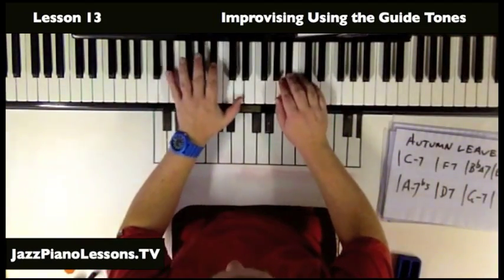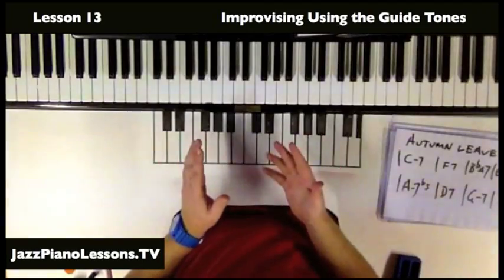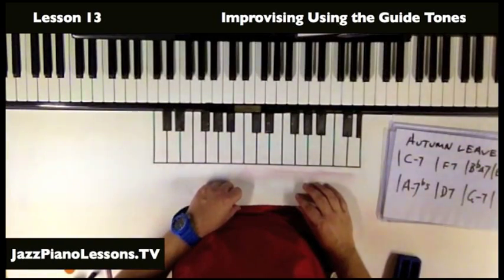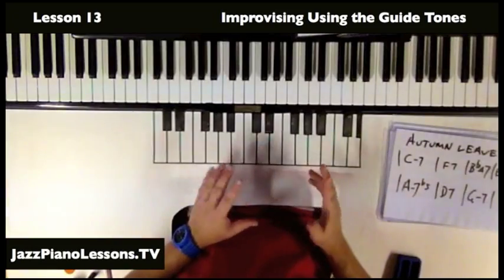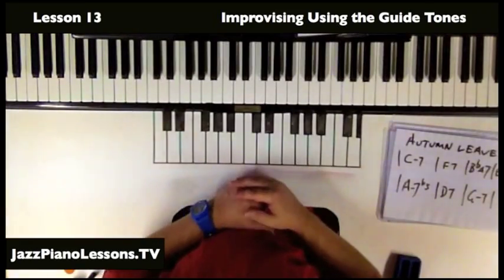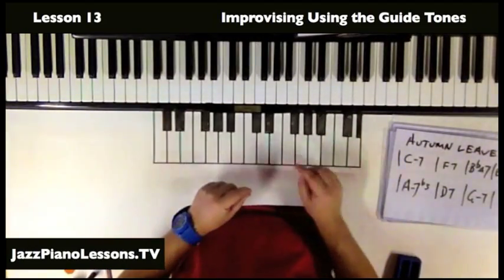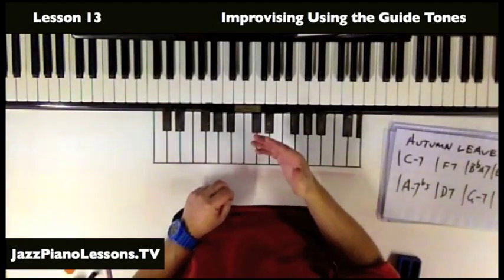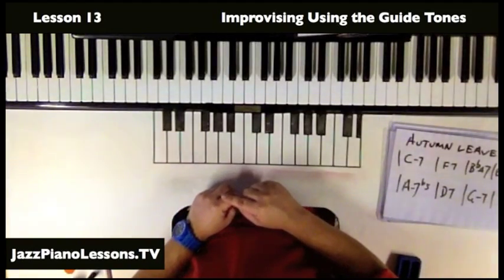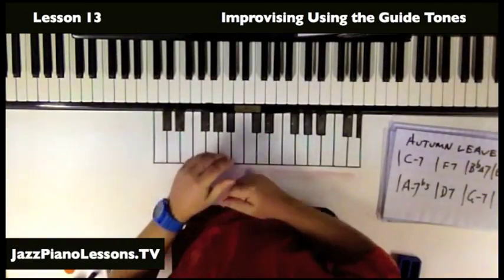One of the things I like to show my students is that if you know the guide tones really well, if you ever get into trouble, come back to the guide tones. I'll deliberately play notes that are outside of the chord and the mode I should be using. As soon as I feel like I'm getting into a little bit of trouble, I'll head back to the guide tones. The point is to show how important these guide tones are in helping our ears understand what's going on, and to give the listener a sense of security that the piano player actually knows what he's doing.